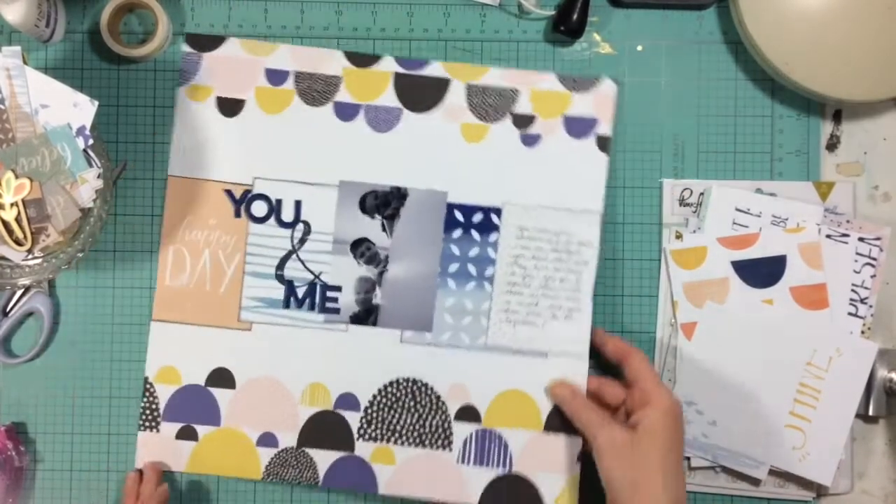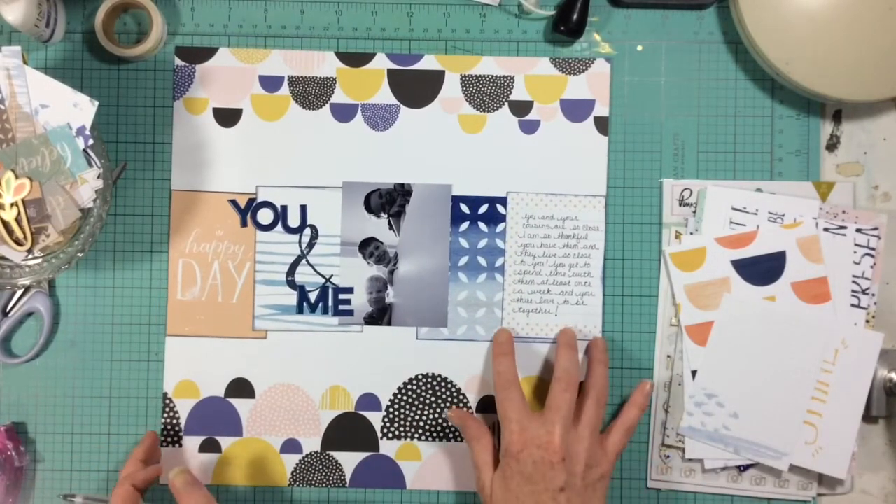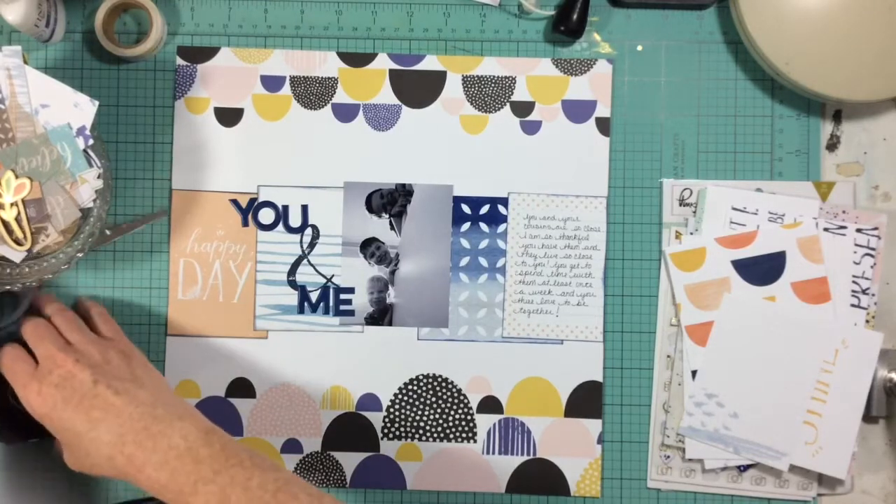I wanted to be sure that I stamped the date on this layout because I just put away an entire stack of layouts that I had sitting here and I realized that during the last month or two of scrapbooking I have stopped putting dates on my pages. I really needed to get back into the habit of that because I do put my layouts away chronologically, and it got a little hard to figure out where certain layouts go.